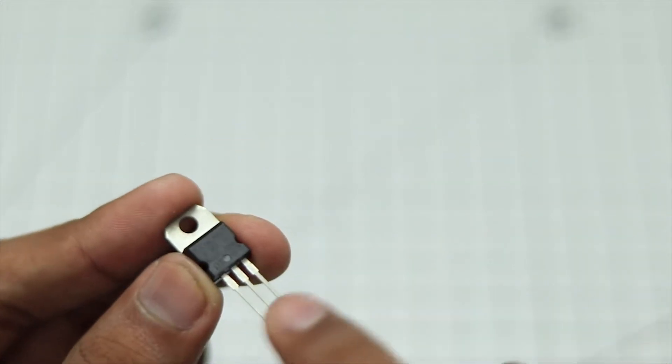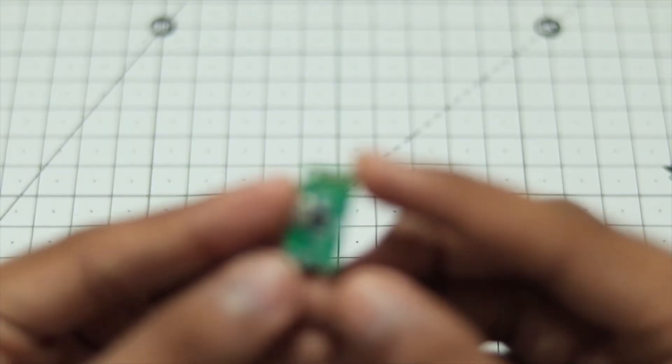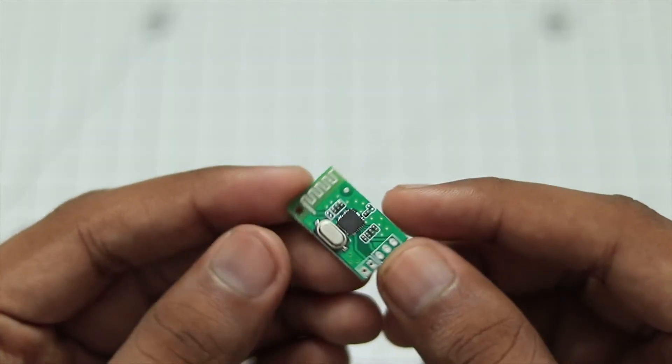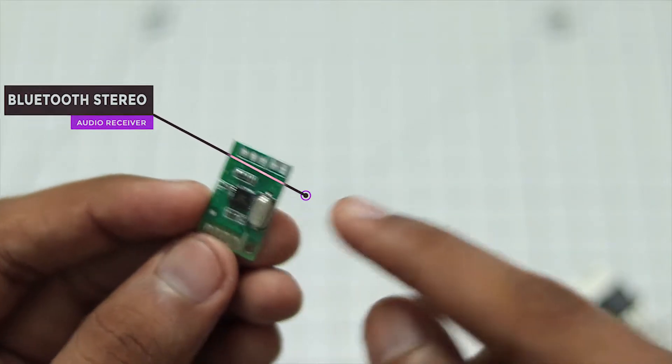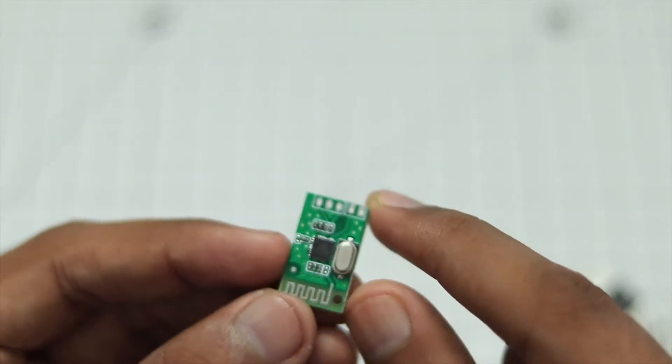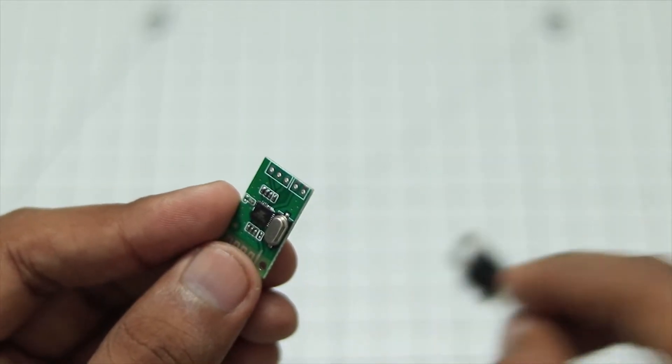I will show you how to connect these three pins in the circuit later on. Then we are going to use a Bluetooth stereo module. This is a simple Bluetooth stereo module, and it is used to receive Bluetooth signals from a smartphone. It will run on either 3 volts or 5 volts, so since I'm already using 5 volts, this will be no issue.